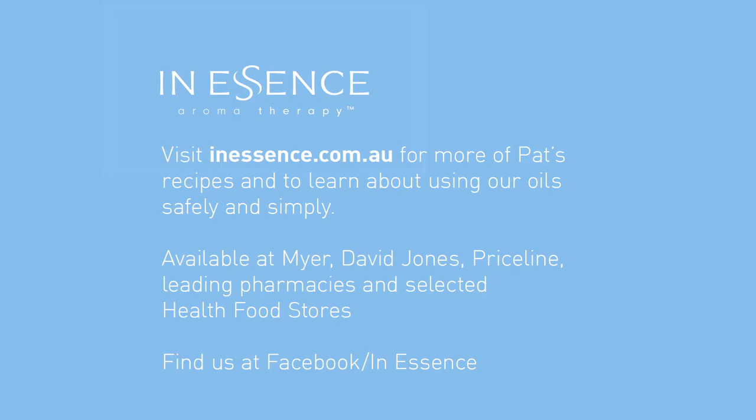In Essence oils are authentic and pure and sourced from nature. We are committed to finding ways of making the use of pure essential oils easy and pleasurable for you and your loved ones.